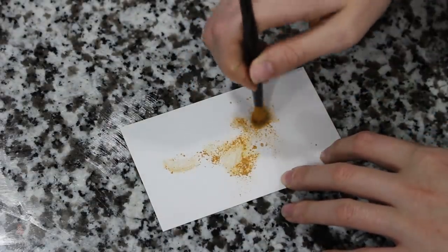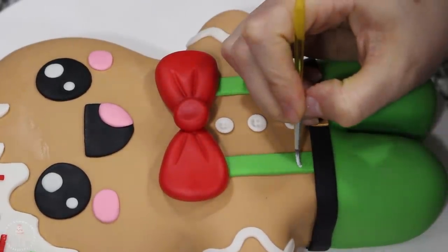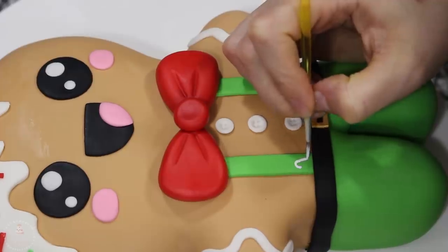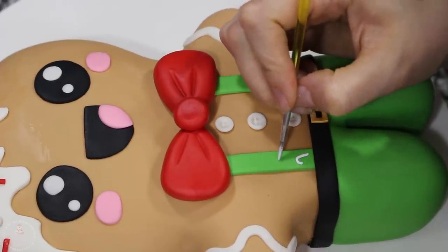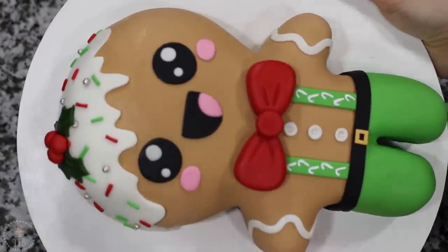With some white food coloring gel on my fine tip paint brush, I'm drawing some candy cane shapes on his suspenders. And then I mixed some of that white with a little bit of red food coloring for the stripes. I did not show myself drawing those on there, but I just drew on some stripes.